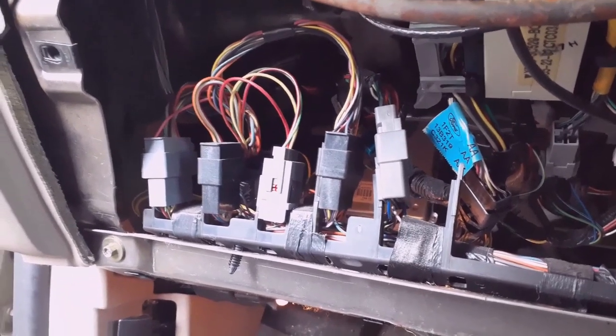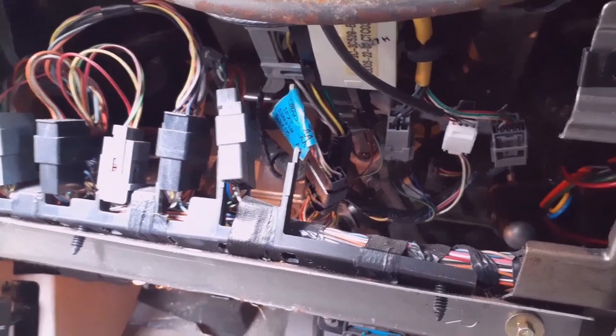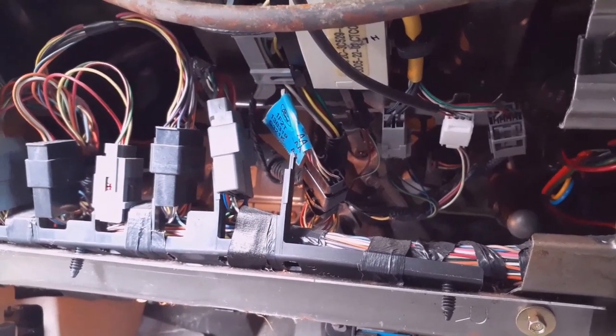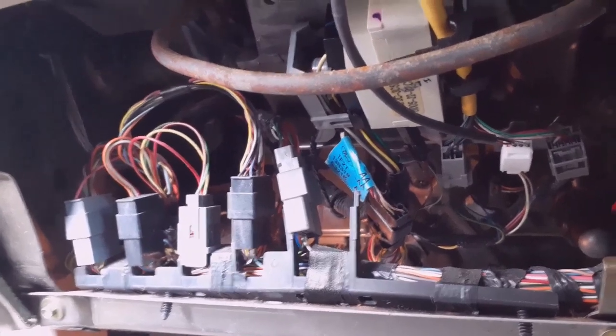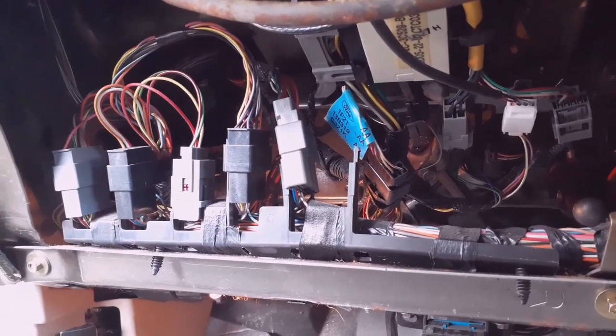I use the poke and wrap method — that's when you splice the wire, spread the strands, stick your wire through there, wrap it, and tape it tightly. I like to do that because solder can get messy and sometimes you want to take the stuff out of the vehicle and then you'd have to cut the wire. The poke and wrap method has worked best for me. I've been doing this for years and I've had vehicles come back ten years later with the install still working — never had an issue from not soldering.